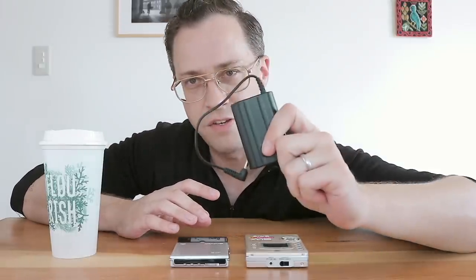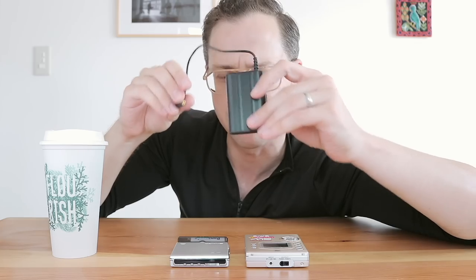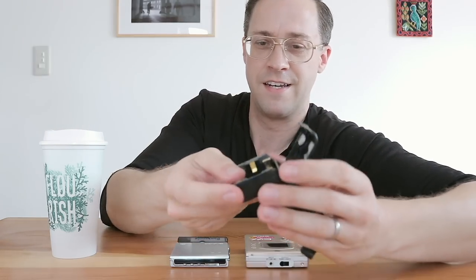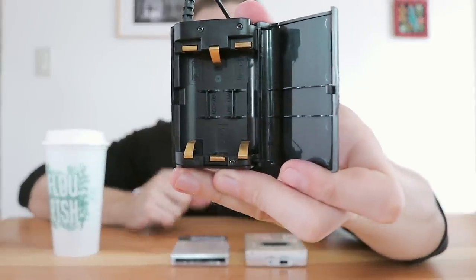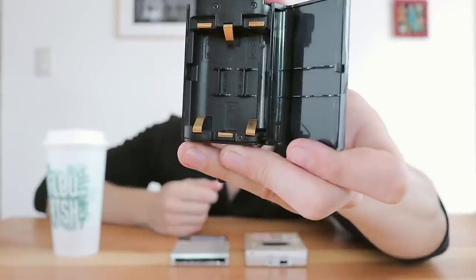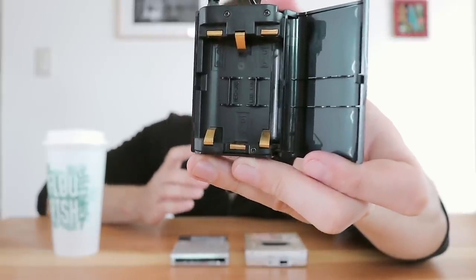But then Aiwa, in their earlier players — their second and third generations — they did this. There's a tether, like a belly button going to its mum. Or maybe this is the mum — it's got the battery, so it's supplying the power. It's got a very nice, well-machined battery case in here. Contacts are high quality, springs are high quality, everything is well loaded and well organized. But it doesn't clip onto the player at all.